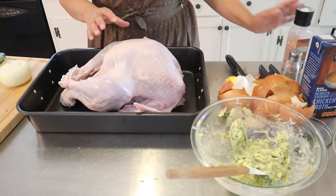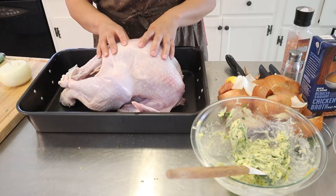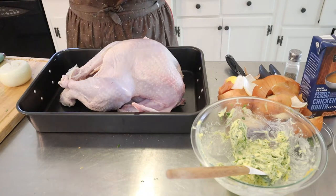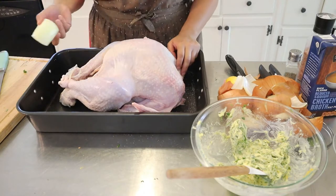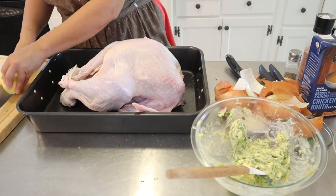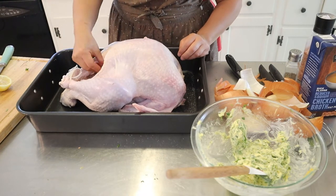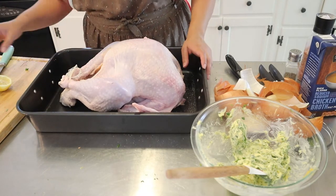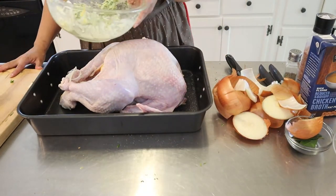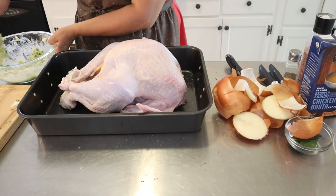You want to have your turkey nice and patted dry. I rinsed it out and then I patted it dry. Now I'm just going to add some more salt. I'm going to add an onion, and the lemon that we just used — I'm squeezing in half of it in there.